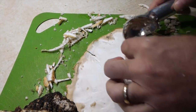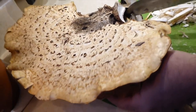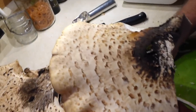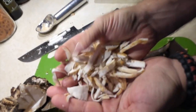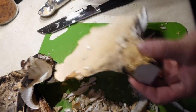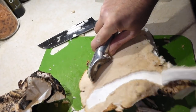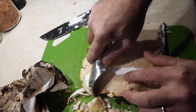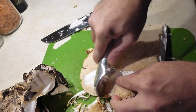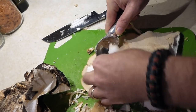Let's move on to the other half of that same mushroom. This is all really tender, super tender pheasant back — dryad's saddle. Pull these spores back... grabbed a little too much of that one, but that's okay, we'll just pull that off. Got plenty here.